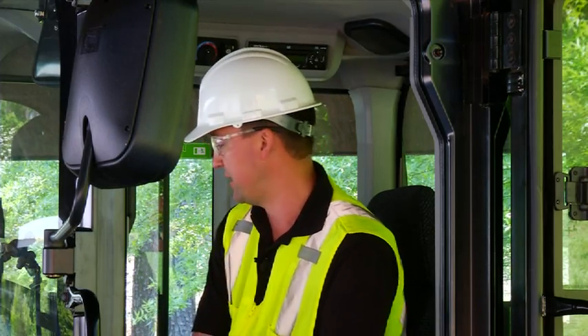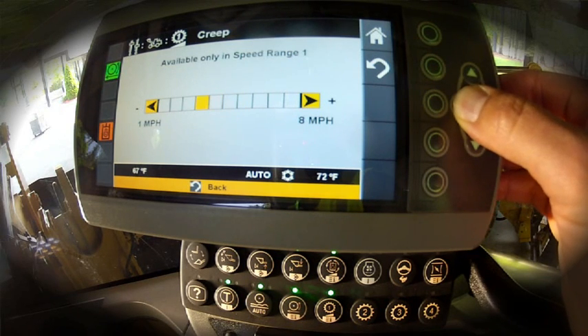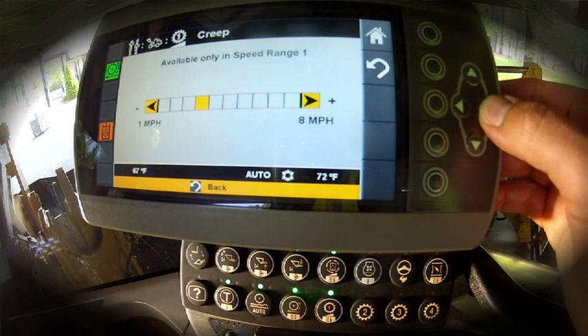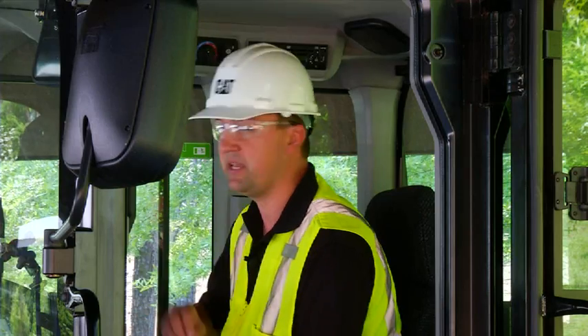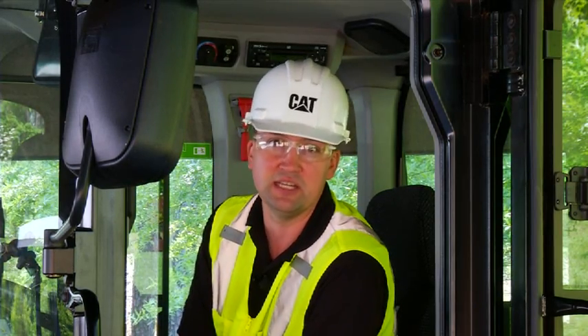Let's have a look at how to make that setting. In range one, we can simply do a push and hold on the soft touch menu to bring up a slider mechanism, allowing us to adjust our ground speed up or down as needed. Applications such as brooming or just learning to run this machine, you can adjust that ground speed, again independent of engine RPM, to match the application at hand. With industry-first features like creeper control, the CAT K-Series Small Wheel Loaders need to be on your list.